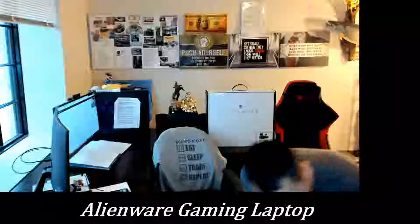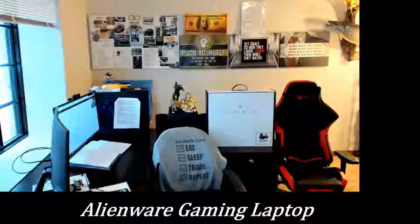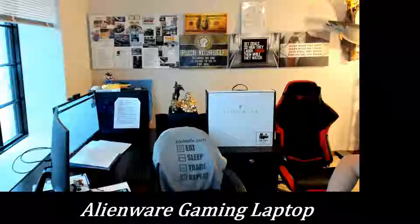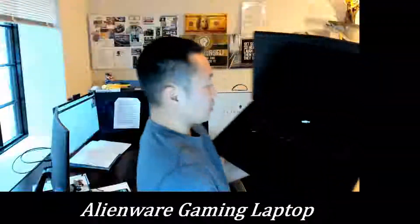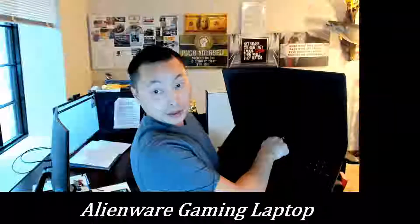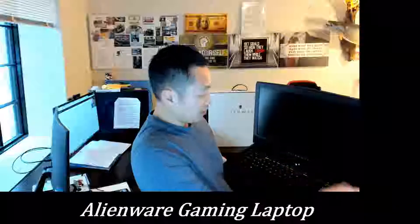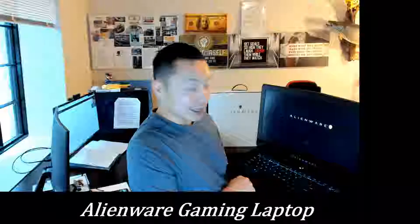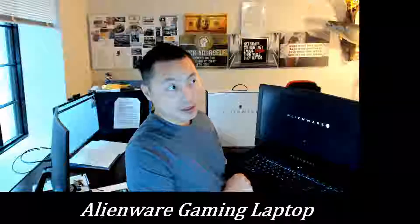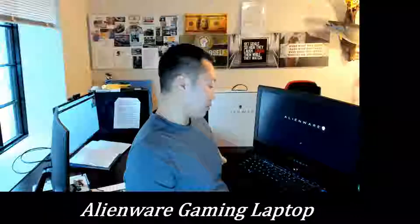Just trying to find the port — the port is in the back, right here. You can clearly see the Alienware button is lighting up.